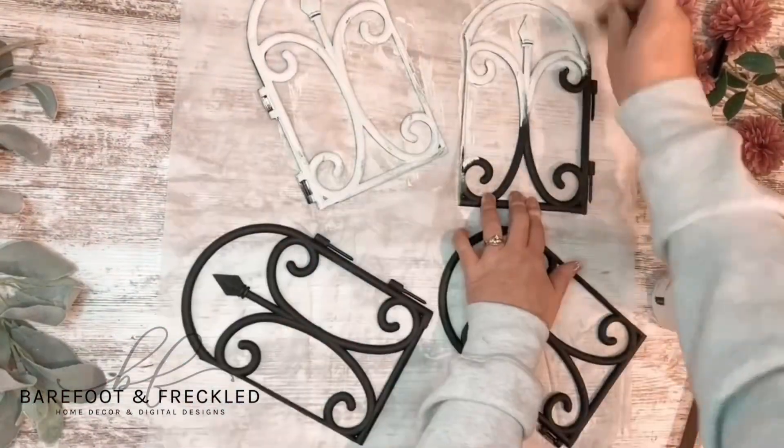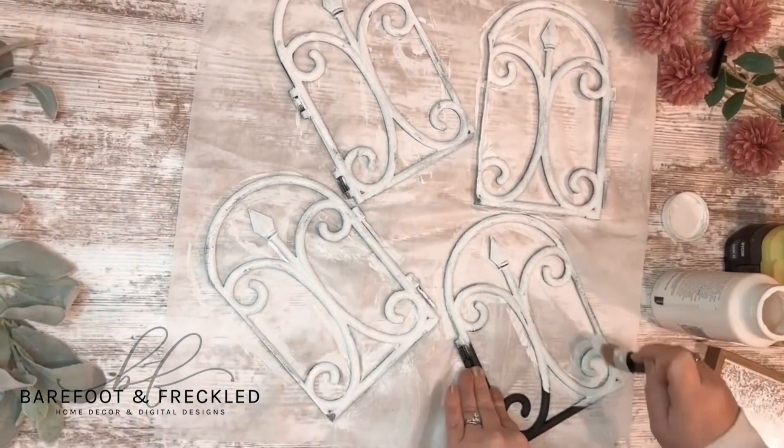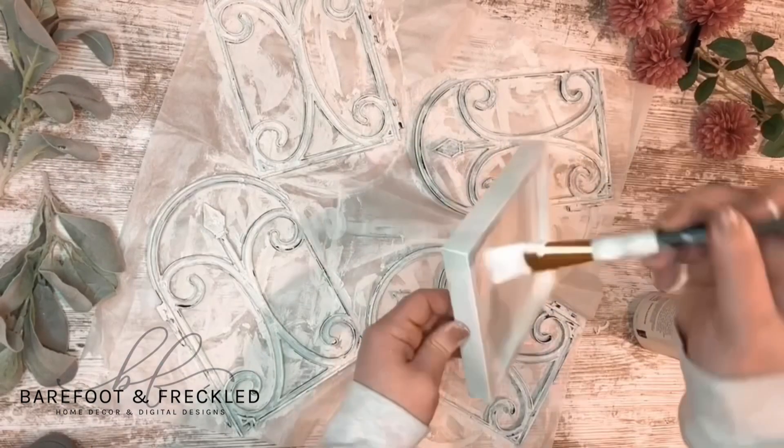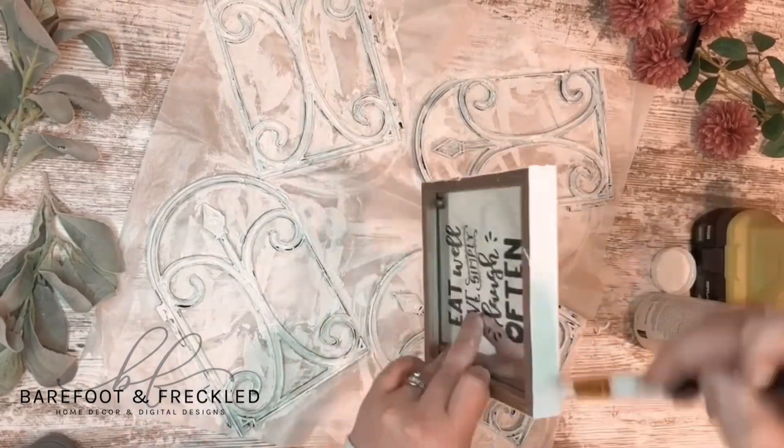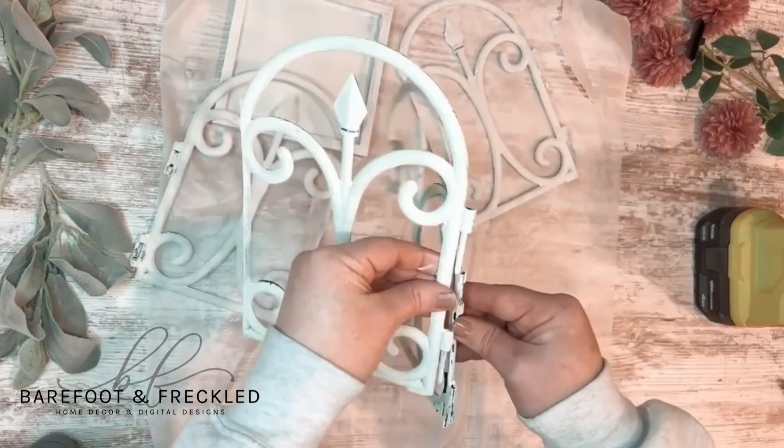I went ahead and painted all of my pieces. I'm using chalk paint, but you can go ahead and spray paint these if you wanted to. It's a little bit cold outside so I wanted to stay inside — that's why I opted to use chalk paint. Now I'm going to let all of those pieces dry.